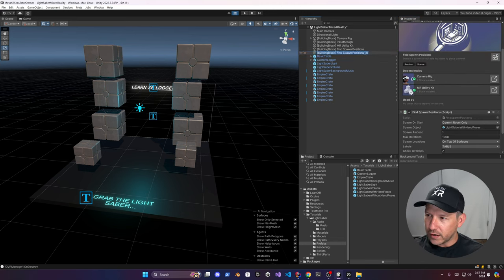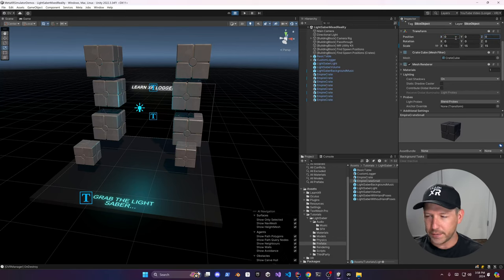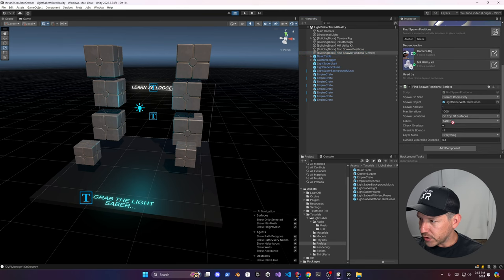Create a new Find Spawn Positions object for the crates. Clone the crate prefab, make it small, set the constraint — type it using autocomplete — and set the size to 15 or 156. Remove the position offset, set it to 0, 0, 0 otherwise it will be offset when positioned. Associate it with the Find Spawn Positions objects and set the count to something like 15 so we can spawn many of them.